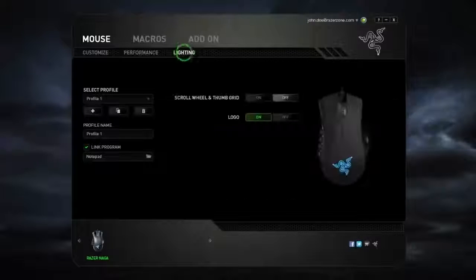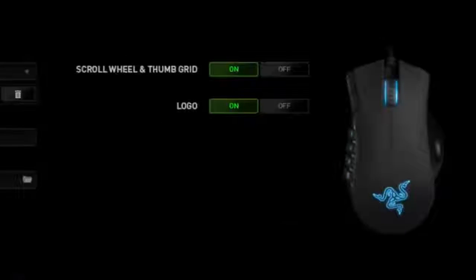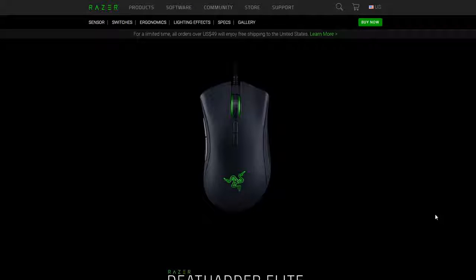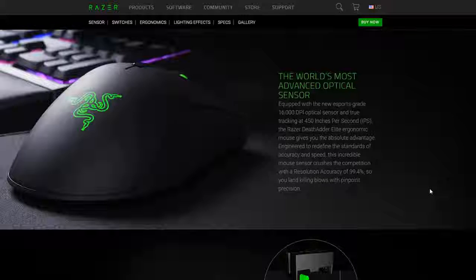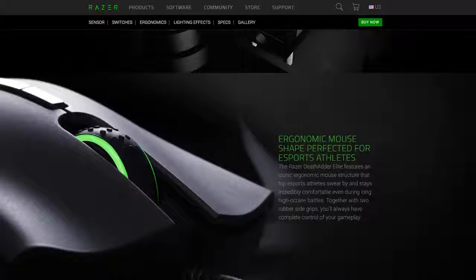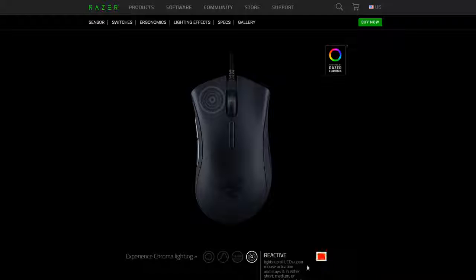For example, the Spectrum Cycling mode will cycle through all colors and display each of them, while the Breathing mode fades in and out one or two colors that you previously chose. The Static mode, as the name says, will choose one color and stay on it. The Reactive mode will display all the LEDs upon mouse activation and stay lit in either short, medium, or long mode before it finally fades away.